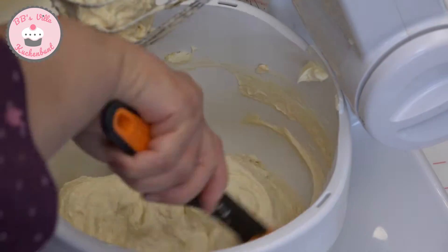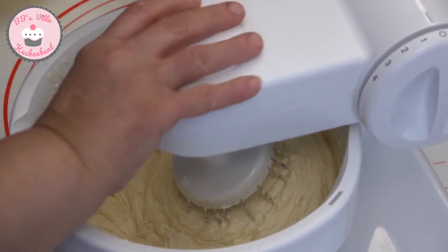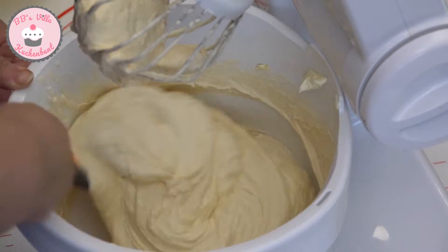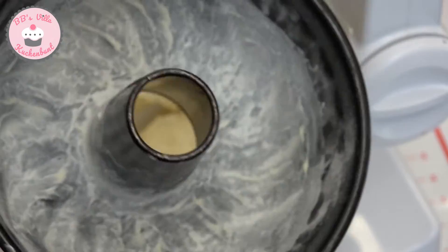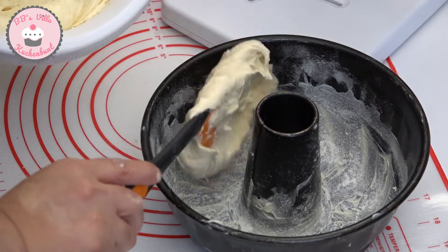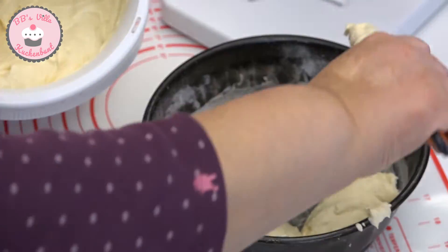Das Mehl ist jetzt komplett eingerührt und wer möchte, kann hier einige Tropfen Rumaroma hinzugeben. In der Zwischenzeit habe ich meine Kuchenform eingefettet und mit Mehl bestäubt. Meine Teigmasse teile ich in 1 Drittel hellen Teig und 2 Drittel für den Schokoteig auf. Selbstverständlich könnt ihr das nach Belieben machen.